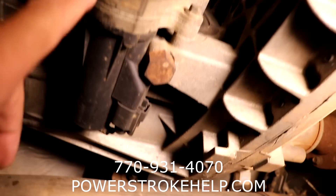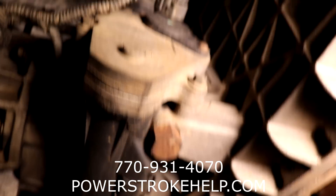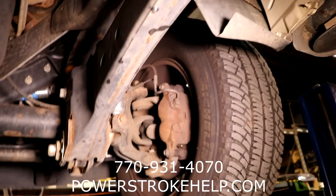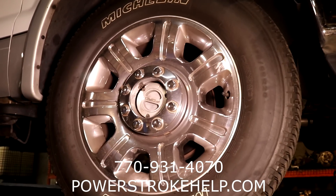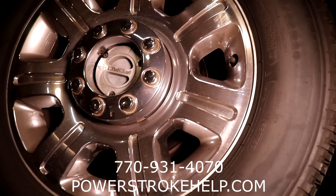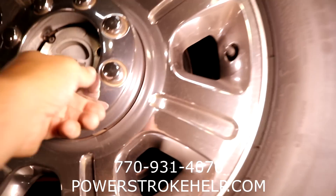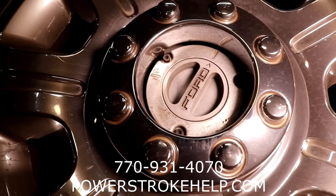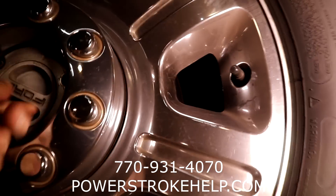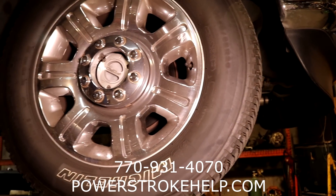Every now and then up north, you guys need to take these off and put some grease in them. But down in the south, this particular part never goes bad - they just don't go bad. What we're going to talk about here is the other thing that happens simultaneously. We're going to deal with in this video the auto-locking part of the hubs. 99% of the time, if you put the truck into four-wheel drive and the front tires aren't working, you can come out and manually lock your front hubs. Clockwise is locked, counterclockwise is unlocked.